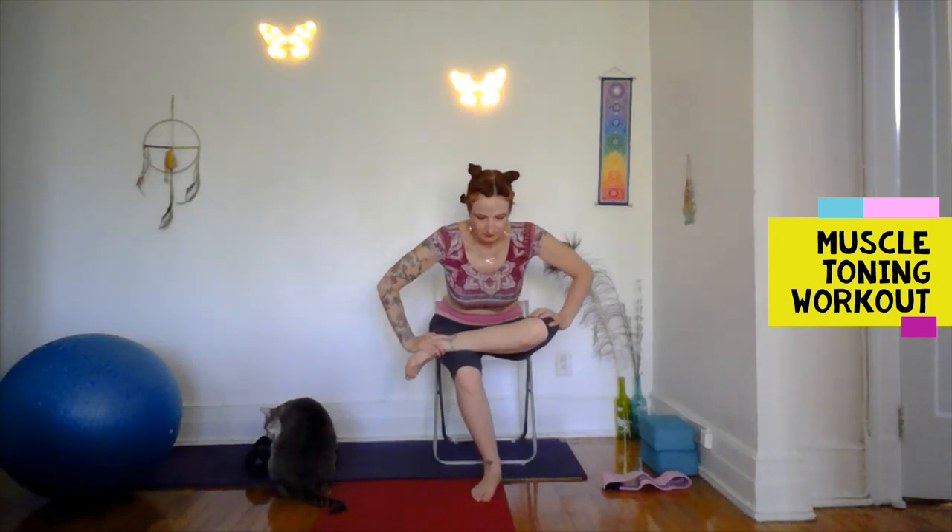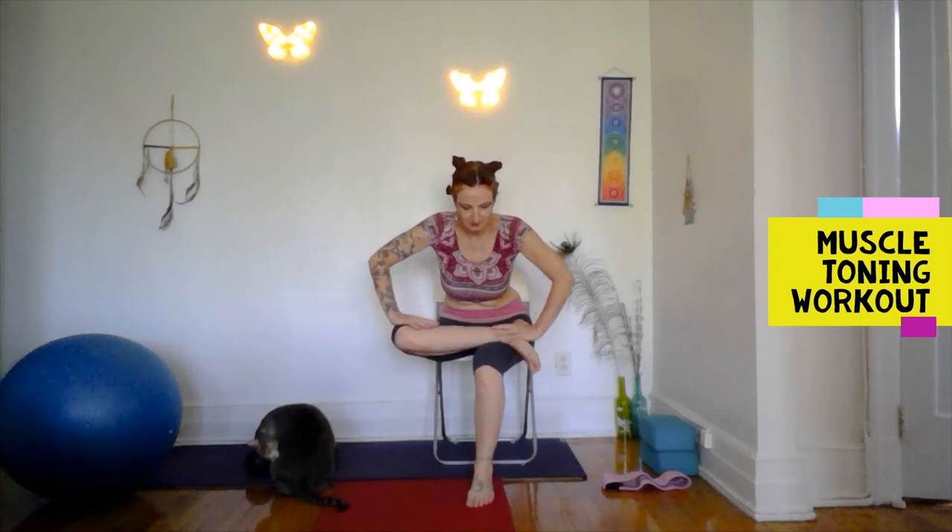Switch sides. You might crack the toes a little — no harm in that. It's super duper hot where I am right now — no AC and about 33 degrees Celsius here in Montreal. Apply a little light pressure to the knee; this is helping to stretch out the hip. Don't push too hard — no need for pain. Other side.